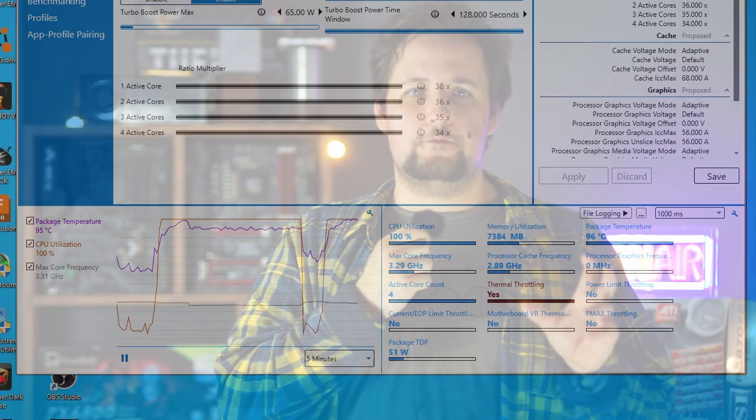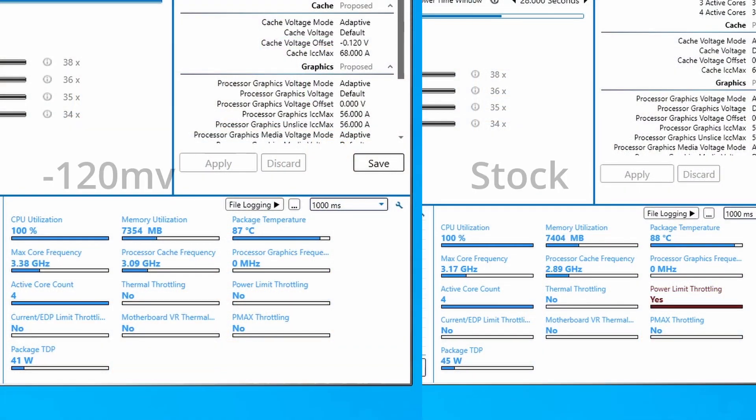I would go for the offset voltage and from the zero point try going down in 20 millivolt steps. Run Cinebench R20 after each step because that's a relatively high load test. In my case I reached instability at 140 millivolts, so I stepped back 20 millivolts and then tried using the laptop normally and doing some gaming. If the laptop doesn't crash, it's probably stable. It's pretty much as easy as that.